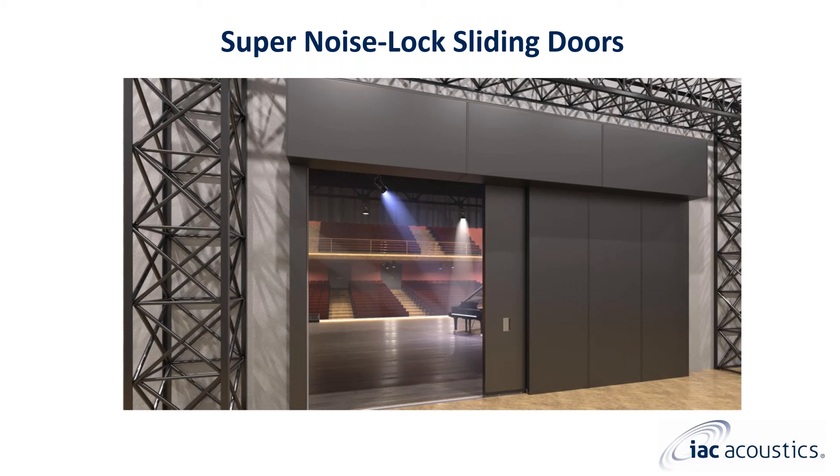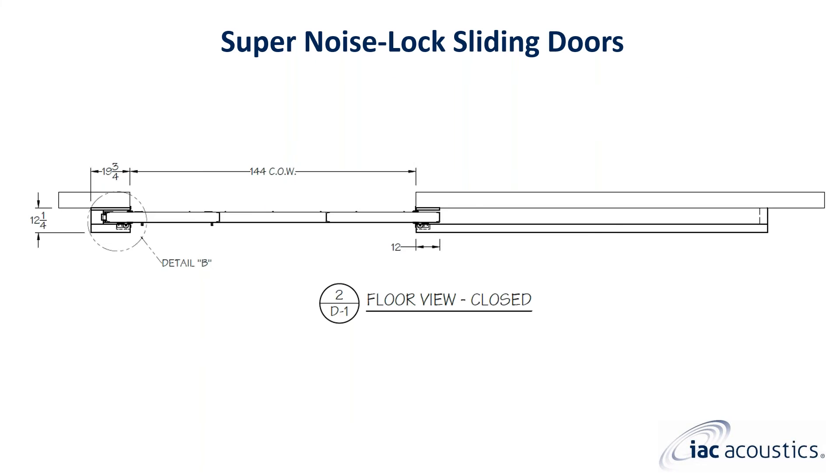This is a rendering of the same project as the elevation view previously shown. You can see that the door panel opens completely into the labyrinth, eliminating the risk of sound transmission out the back of the door opening. This is a plan view of a super noise lock sliding door and labyrinth. The acoustical labyrinth extends out from the wall by approximately one foot and wraps around the door panel on each side. The acoustical panels used to construct the labyrinth are typically four inches thick and will meet or exceed the performance rating of the door panel.